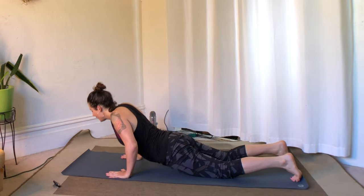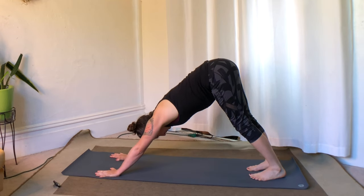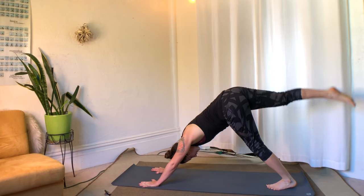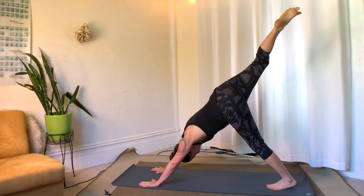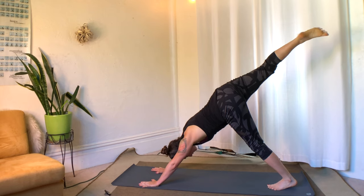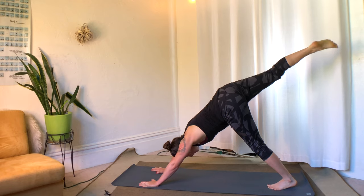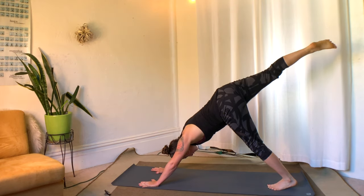Inhale, hands and knees, and down dog. Inhale, right leg to the sky — down dog splits. Let's take a moment here. First, just shake out that top leg. Make sure to shake from the thigh all the way up so that the toes are just sort of loose.